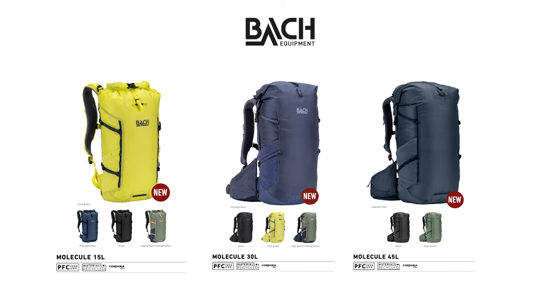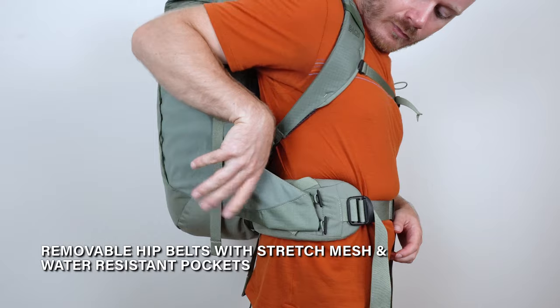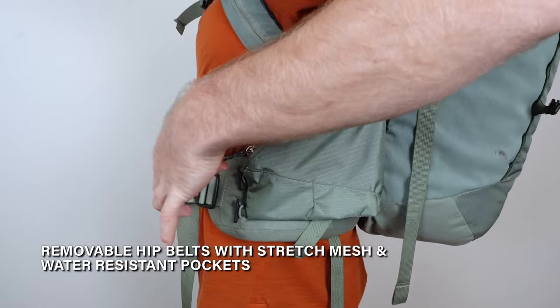The 45 and 30 models feature two hip belt pockets, ideal for storing small items. One pocket is made out of stretch fabric while the other is made of shell fabric, safeguarding your belongings from dirt or rain. These pockets can also be conveniently detached and switched from one side to the other.